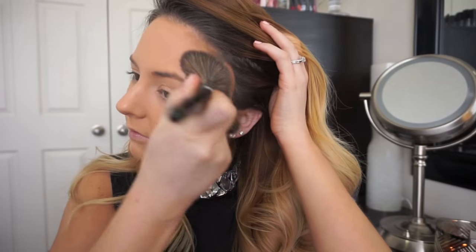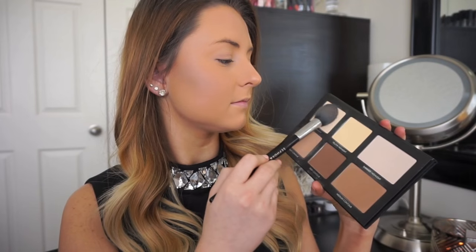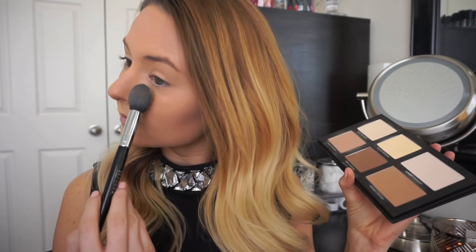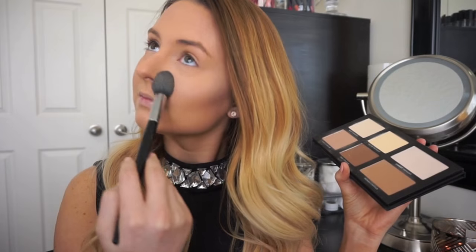I'm going to be contouring with the Lorac Pro contour palette, taking the contour shades underneath my cheekbones and then the highlight shades underneath my eyes. I'm also going to add the highlight shades to the center of my skin to help my whole face look nice and polished, finishing off the look with a strong intense contour.